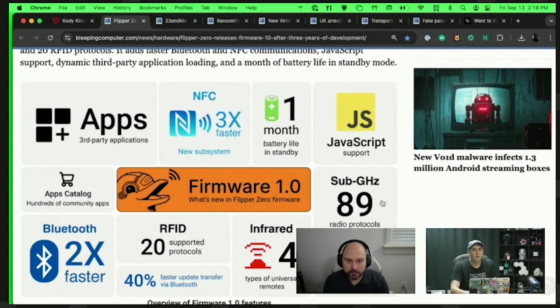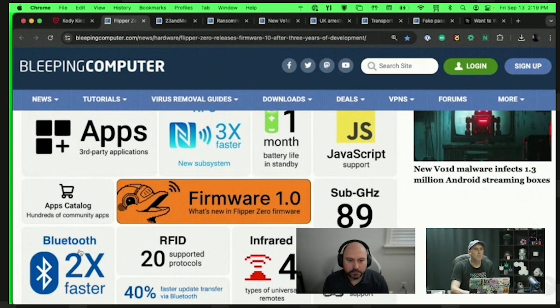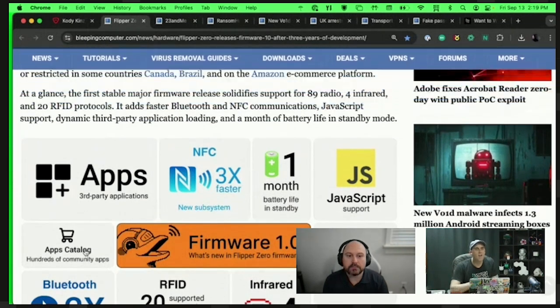89 sub-gigahertz radio protocols are supported, which is really cool because I use the sub-gigahertz radio a lot. There's also external radio module support, meaning you can plug in other radios — very exciting. Bluetooth is two times faster. There's an apps catalog, which is interesting; some of the apps are good, some not as good, but we'll dive into that later.